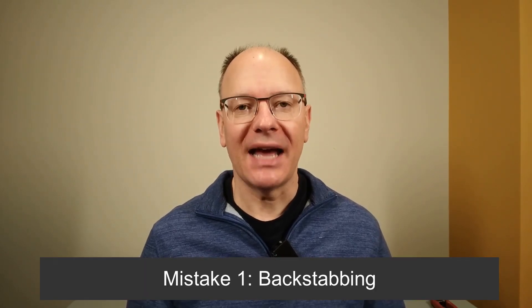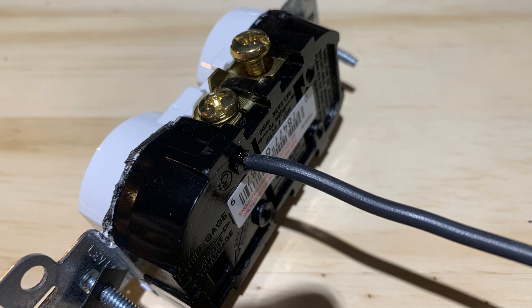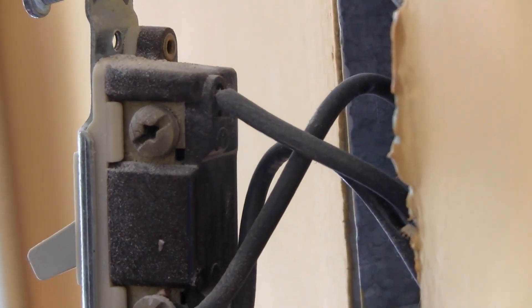Mistake number one is backstabbing. When you remove an outlet or switch from the box, you might find the wires pushed into the back of the device, like you see here. This is commonly called backstabbing, and we had it a lot of places in our house. Electricians do this because it's the quickest way to get a device wired and move on to the next one. The problem is that the tiny pieces of metal inside the outlet or switch that hold that wire in aren't very strong, and they often become loose and the wire comes out. This is exactly the problem I had with one of the outlets — it stopped working, and I couldn't figure out why until I took it out of the box, and literally the wire fell out of the back of the outlet.